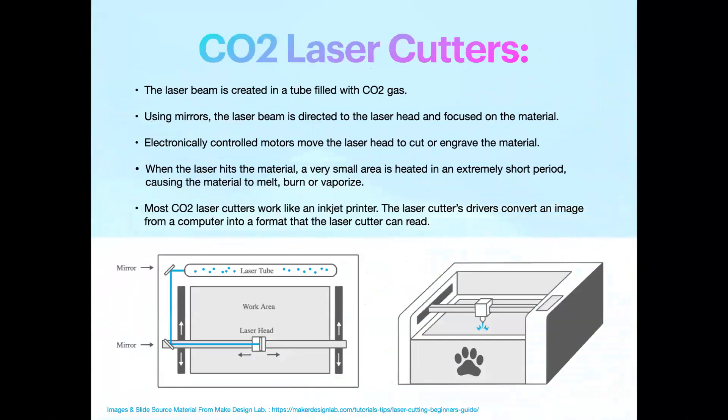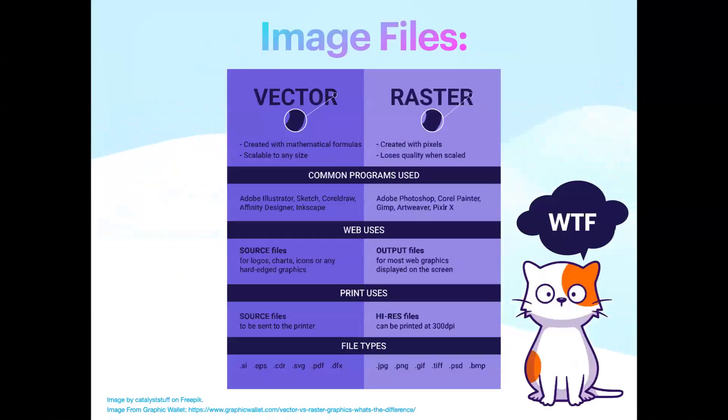My Glowforge is a CO2 laser — it markets itself as a laser printer. It has a laser tube that shoots out, reflects off mirrors, and gets focused on a laser head. That laser head is a bit like where you put ink cartridges — where the print head prints material. That laser is burning, melting, or vaporizing whatever material you're sending to it to create your art.